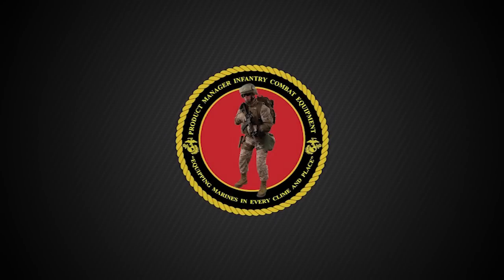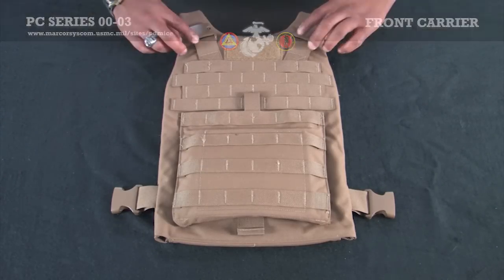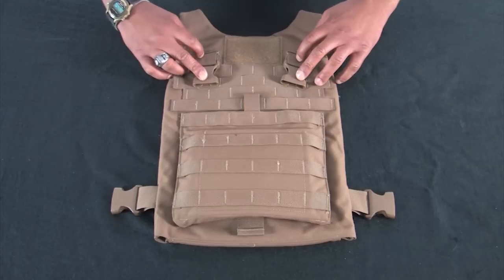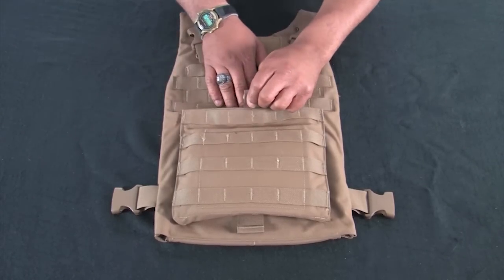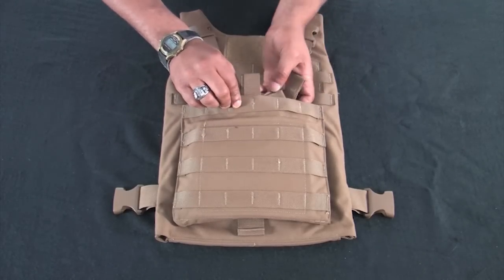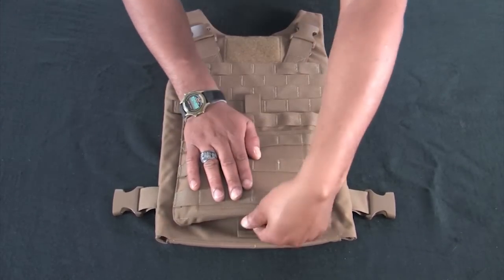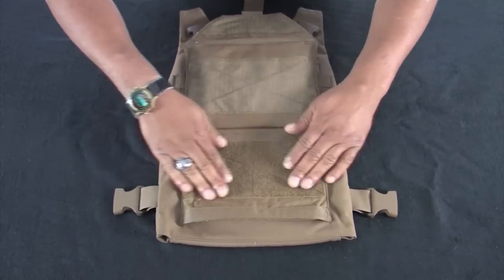We are now ready to conduct the front carrier inspection and insert the ESAPI plate. There are two side release buckles at the top of the vest. There is a metal ring under each side release buckle for the use of the optional Yib-Yab shoulder strap, which will be demonstrated later. Disengage the hook and loop and inspect the kangaroo pouch. Ensure the Yib-Yab shoulder strap is inside. Disengage the front flap by pulling the tab. Inspect the hook and loop and then re-secure.